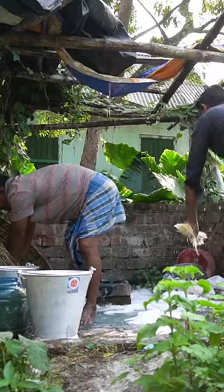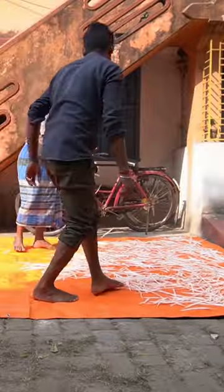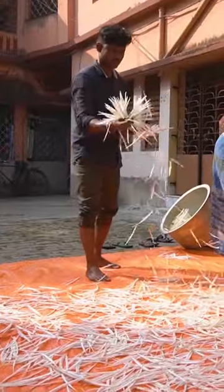Working swiftly in tandem, they rinse, dye, and wring out handfuls at a time. Then they spread them out to dry in the sun for three to four hours.